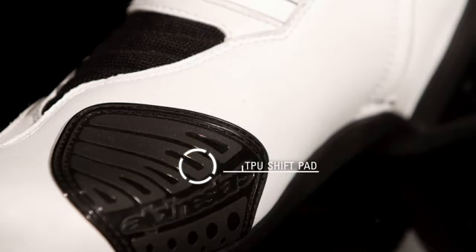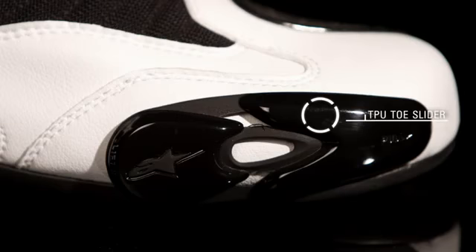External TPU on the outer ankle and heel counter provides optimum protection. Foam-back double-density ankle cups on the inner ankle and a TPU external shift pad enhance feel.